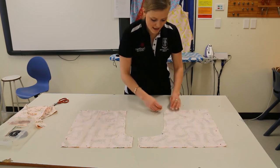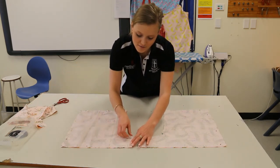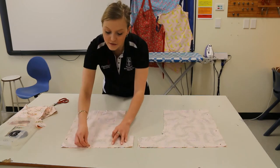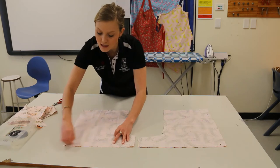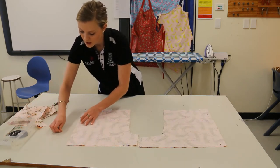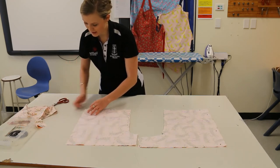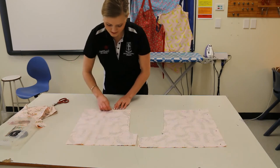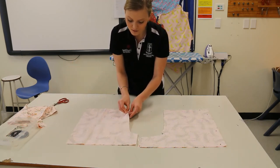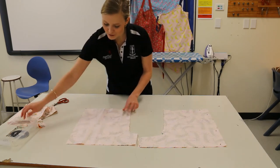Now that we have pinned and cut out our pieces, we have no need for the pattern anymore. It needs to be folded up nicely and returned to the same pouch that you got it from. Once you have taken all of the pins out and returned the pattern to where it belongs, you have now successfully cut out the pattern and fabric for your boxer shorts.